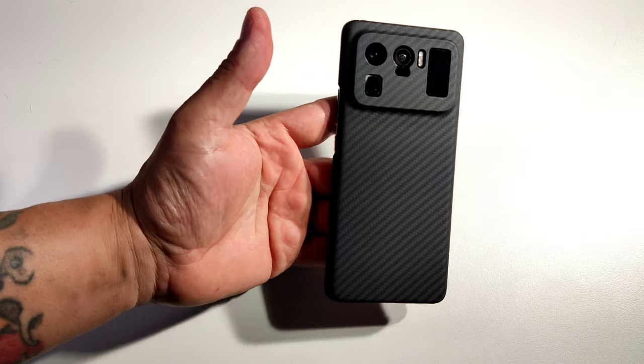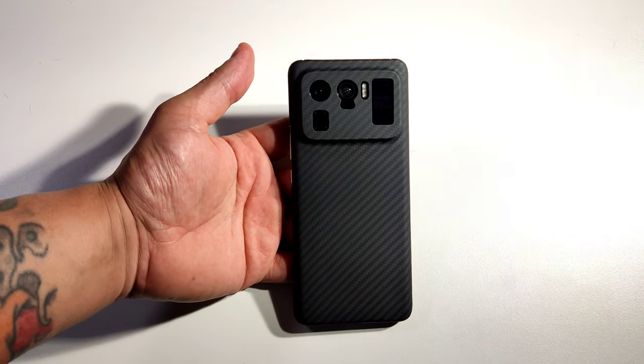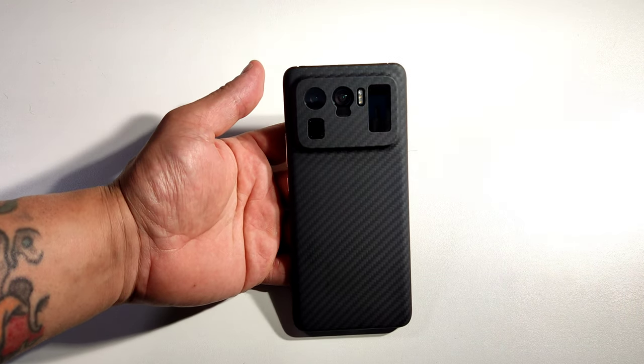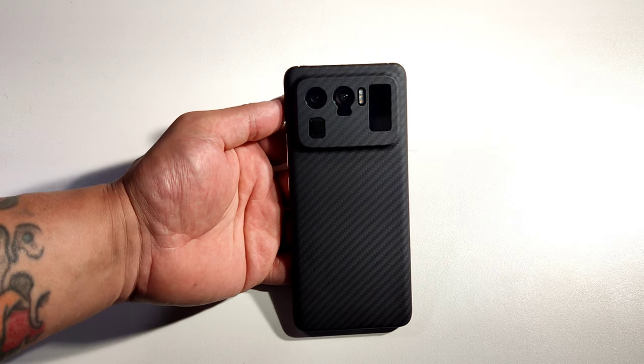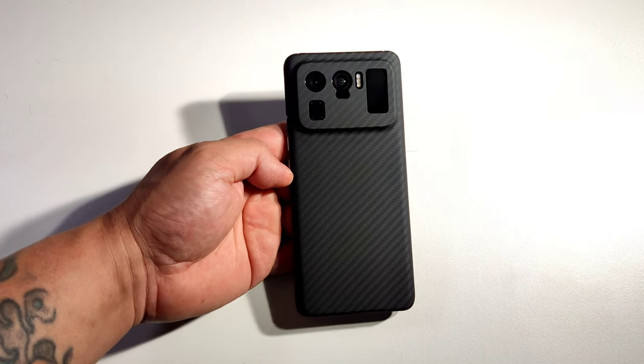Overall it looks really nice, very very light. I give a thumbs up, and if you guys decide you want to buy this case, you can find it on AliExpress — that's the cheapest place you can buy them. Let me know in the comments what you think about this case, and I'm going to catch you guys on my next video. Peace out for now.